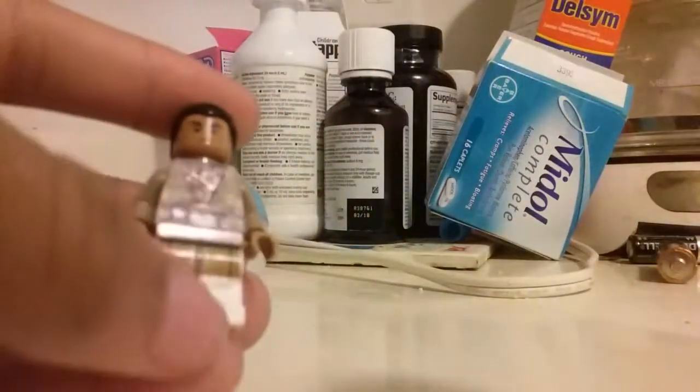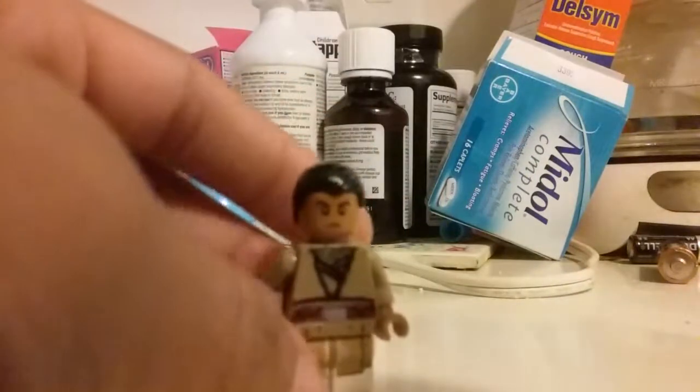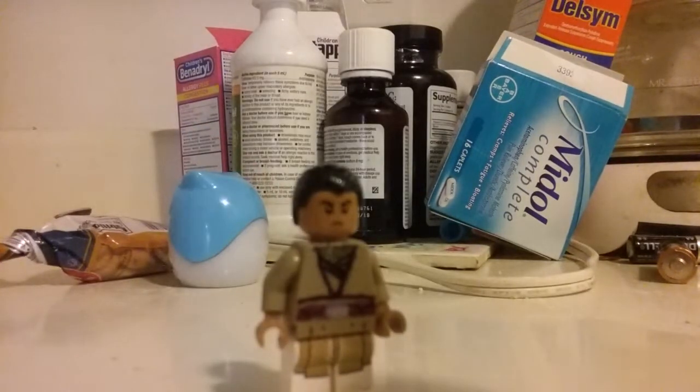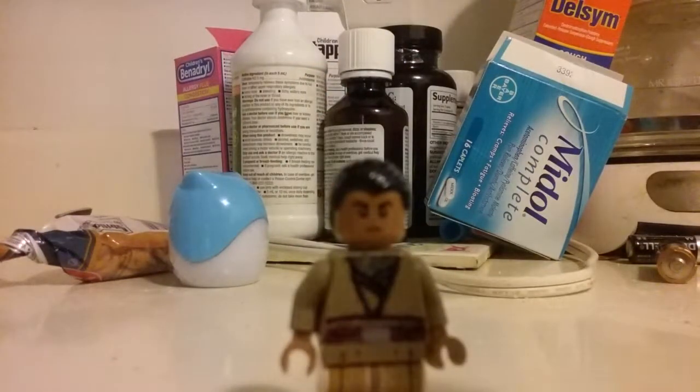The hair and head — I got this hair from Chirrut in the Rogue One Imperial Tank set. Then I used this head from those guards from the Jurassic Park LEGO Dimensions little pack — I got this head from those guards.